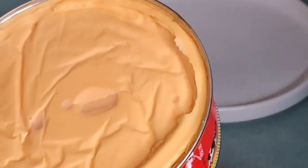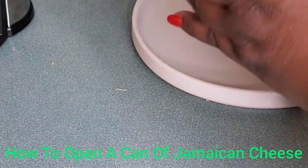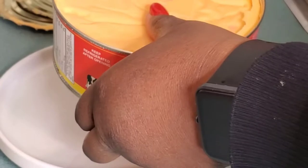Now we're ready to proceed — both sides are now open. Again, be careful how you're taking off these lids because it's sharp and you do not want to have any mishaps with these sharp edges.